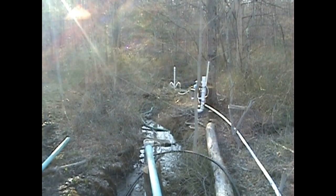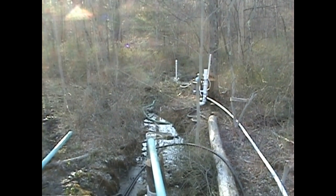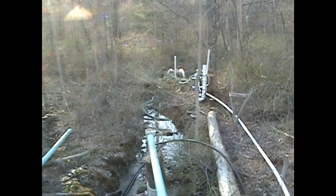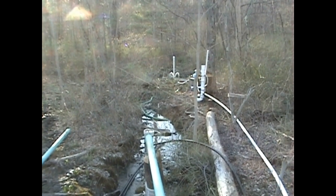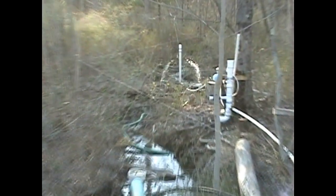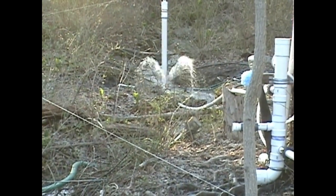Here we are down at the ram pump. If you saw the previous video, you can tell right away that there's a lot more water going through there, just by that beautiful butterfly water fountain effect coming off of it.